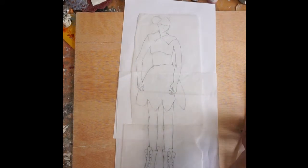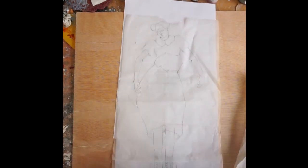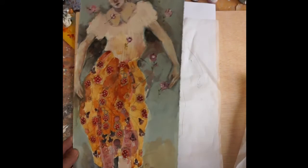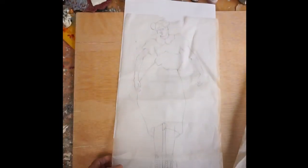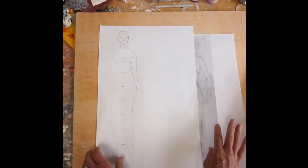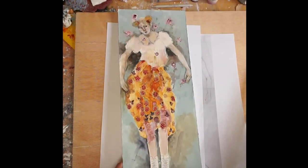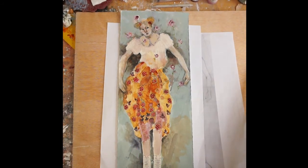There's this one and then there's this one, which is actually this pose. This class can be for all levels because if you feel uncomfortable drawing, I have all these different templates to work on, and you can just have fun playing with the painting.